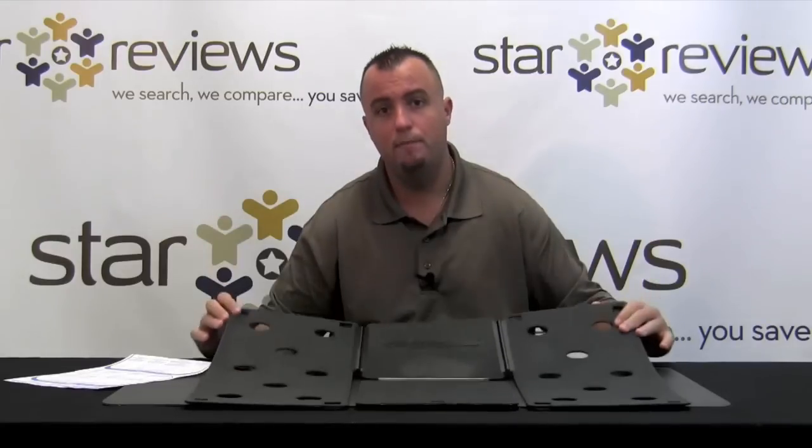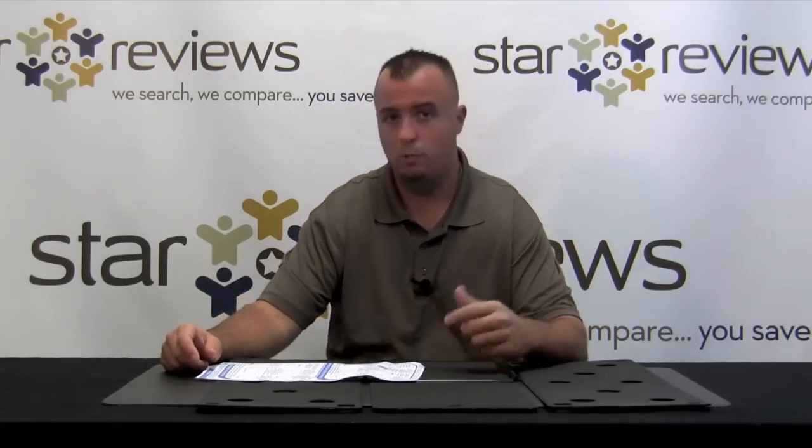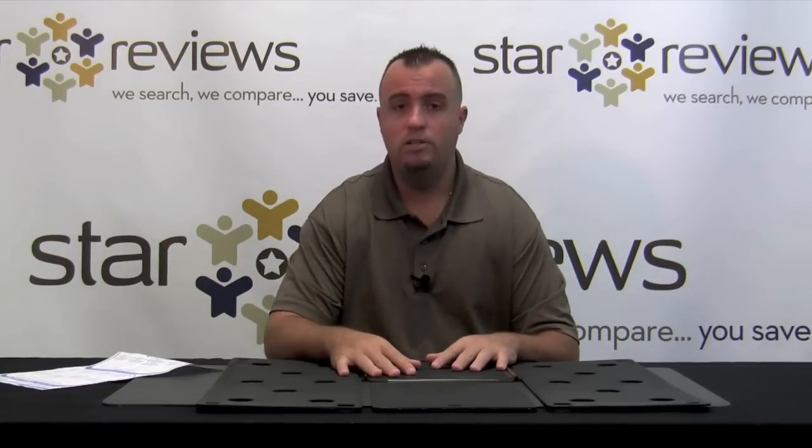So what we're going to do here in the test is put this Flip Fold to the test. This is what you get in the kit — a basic folding board like this, as you can see, with all different pieces that fold up in all different scenarios. It also comes with an instruction guide. It can fold short sleeve shirts, long sleeve shirts, sweatshirts, pants, slacks, and even bath towels, both regular and oversized. So you're about to see us put this Flip Fold to the test and let's see how it works.